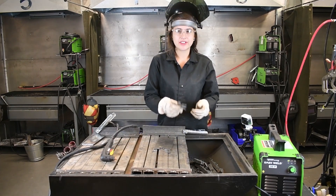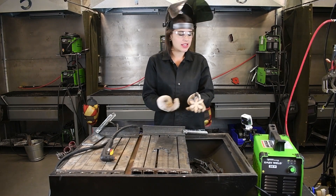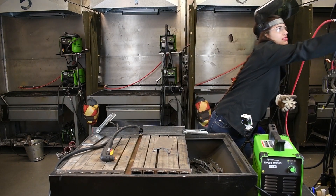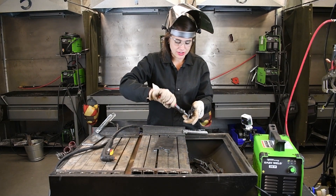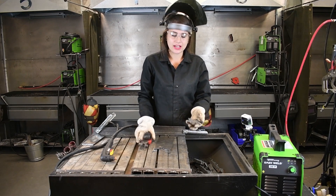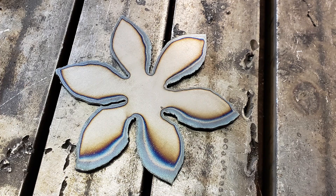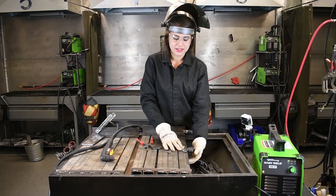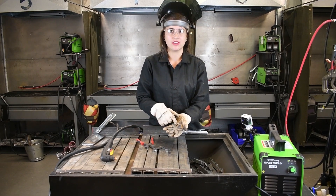We have our flower cut out here. There's a minimal amount of dross on the back of it. Really all it takes to get those off is you can just take your pliers, grab it with the tip, and pull it right off — easy cleanup. Also, the heat affected zone, you can see, doesn't move a whole lot. This piece actually isn't too hot to hold in my hand, and you can see where it is affected by the change of color on the material.